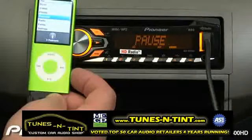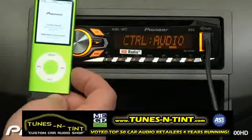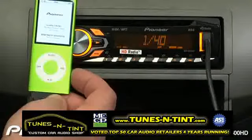Once you've chosen a song or a video to listen to, press the band button again, and control goes back to the DEH4400HD.